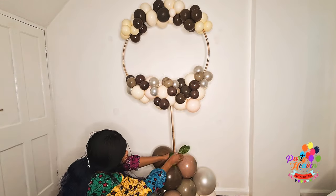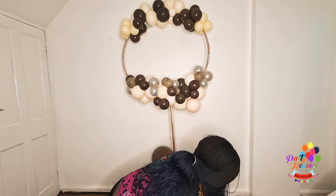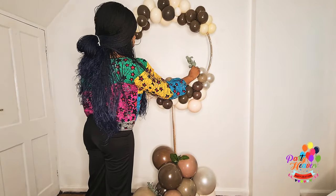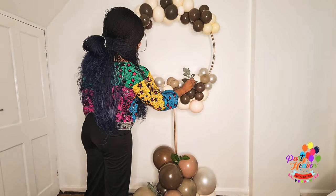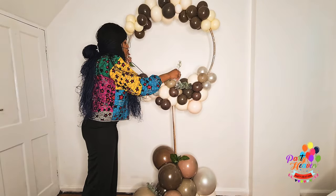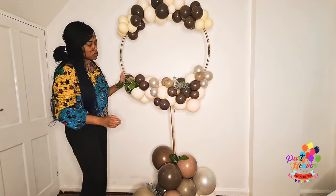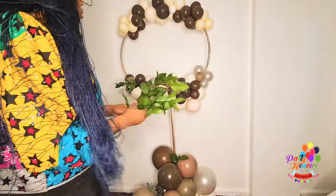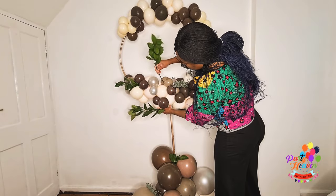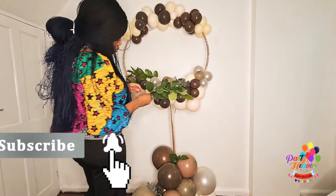This is nice for a birthday, or you could use pearl tone balloons and use it for a wedding with a bigger hoop. I'm just rearranging the bottom to make it sit pretty and perfect — I'm done with the top part too. I had a bit of greenery and thought to add it to the design to give it that extra home feel. What do you think about the greenery I added — would you add greenery to these colors? Let me know in the comments.